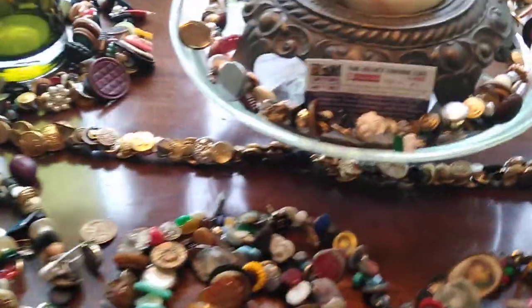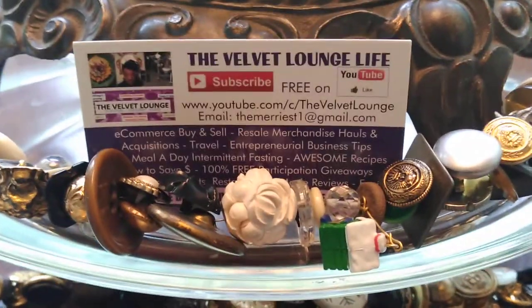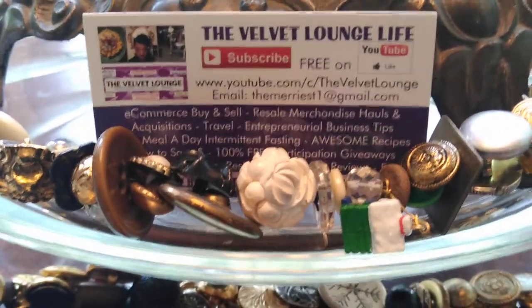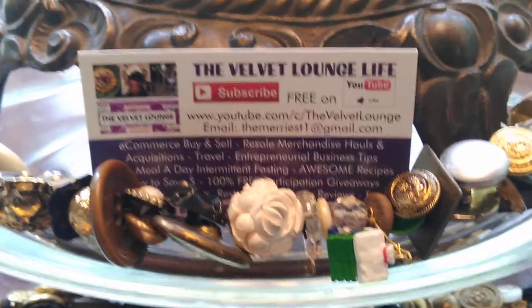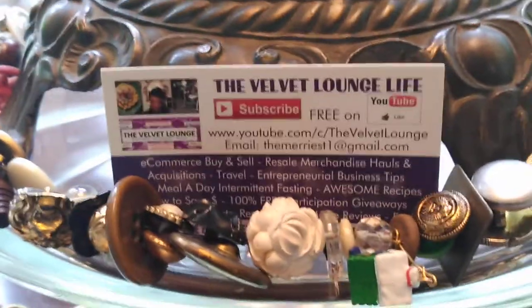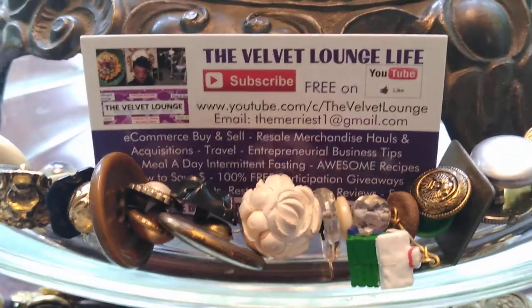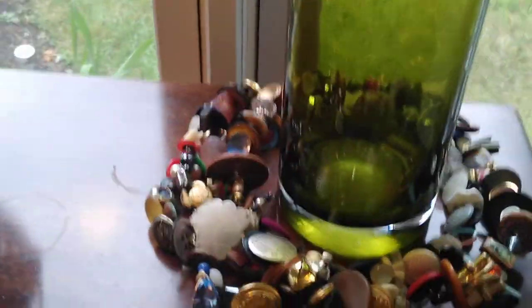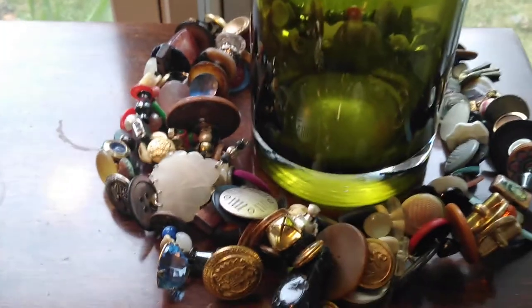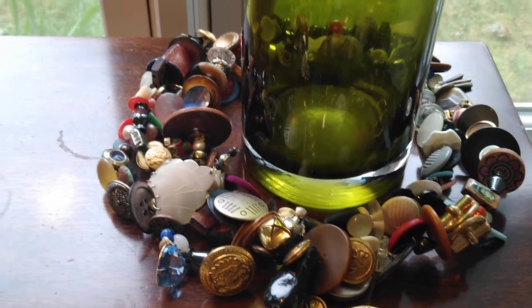So what is this challenge? It is going to be a charm string challenge. What I am going to attempt to do is create an incredibly long garland, but it will be made of buttons — ergo, it will be a charm string. So that's what you're looking at on this table.